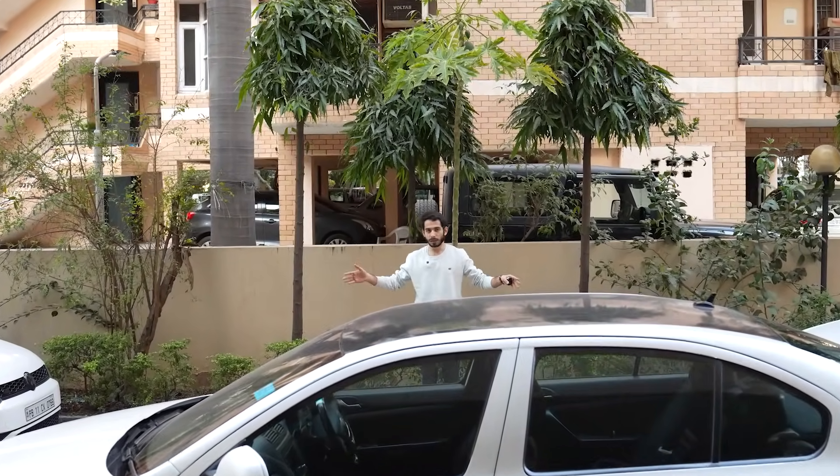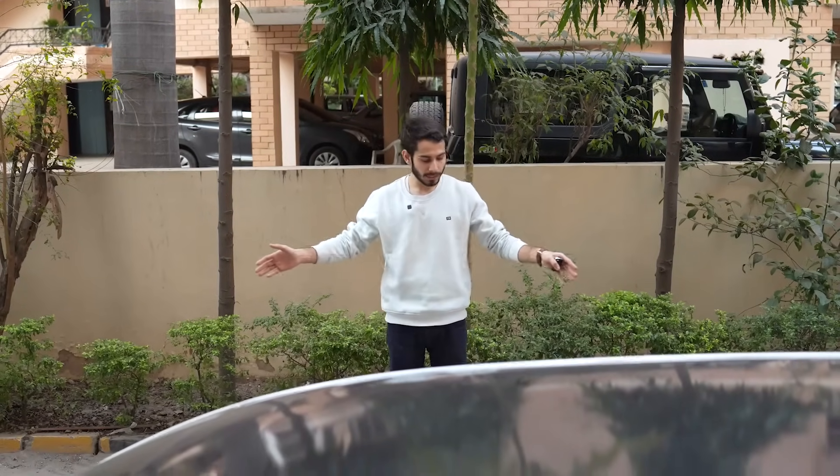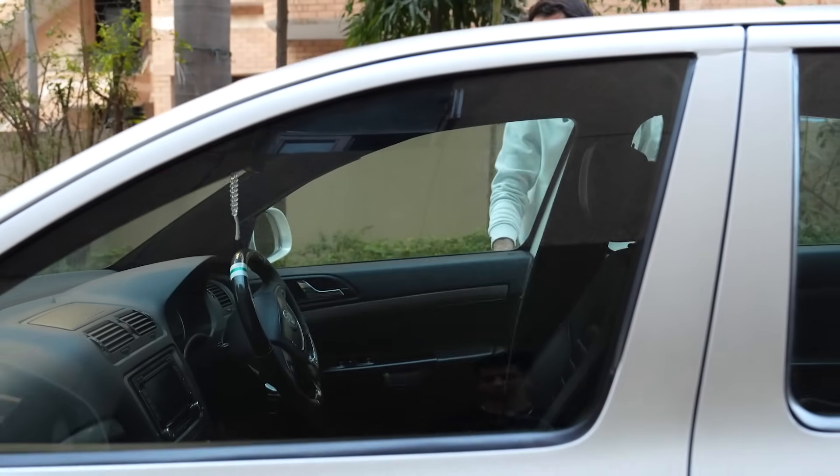Now let's test its parallel parking feature. We have a space right here between these two cars and it is pretty much as long as the car is, so we are testing its capabilities a bit here. I'm pretty confident that it will park here, so let's get inside of the car and see if it can do this.